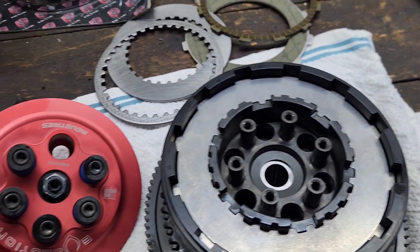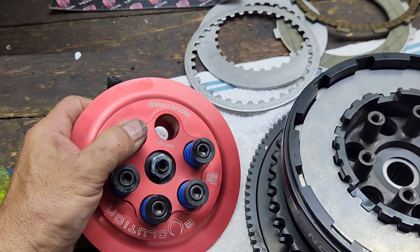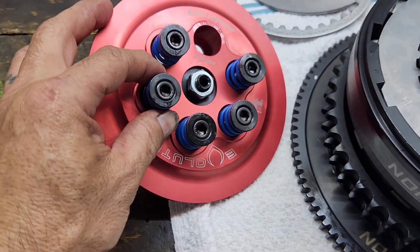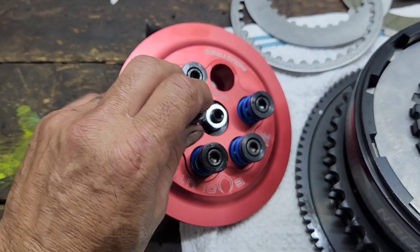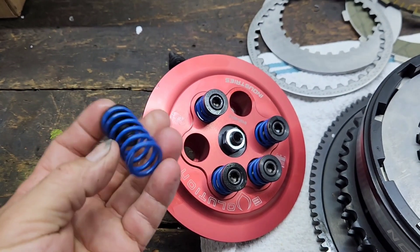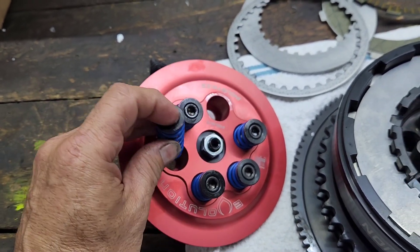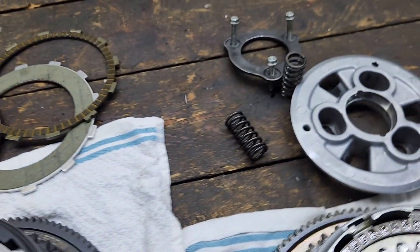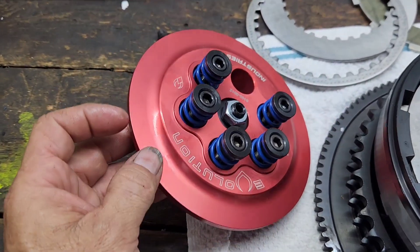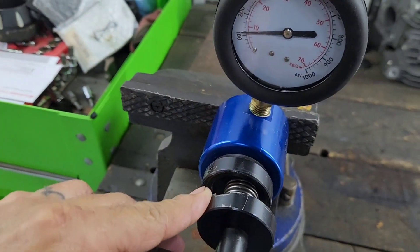The Evolution has six springs and the stock has three springs. What I'm going to do now is show you guys spring pressure on each spring at coil bind so we can see the difference between the Evolution one and the stock. These also come in different colors, which means different pounds of pressure. The more pounds of pressure, of course the harder it's going to be on your clutch lever. Let me show you the factory one first and then we'll show you the Evolution clutch spring pressure.